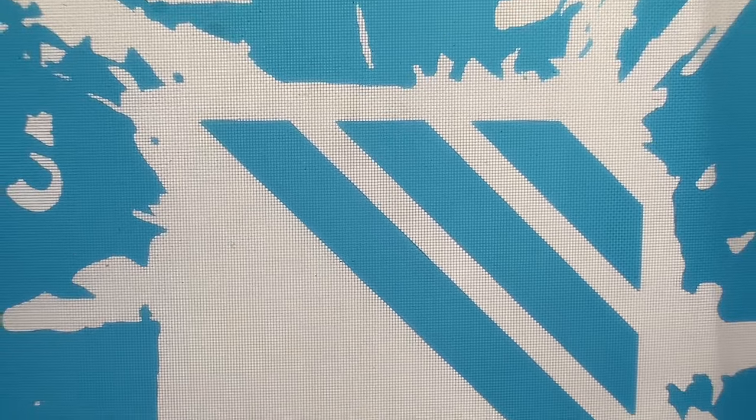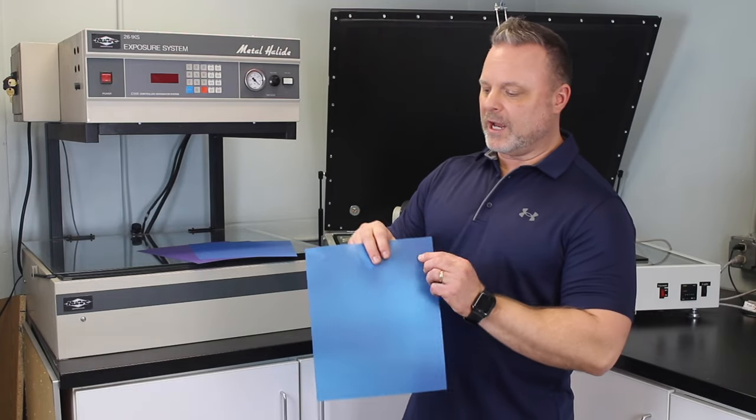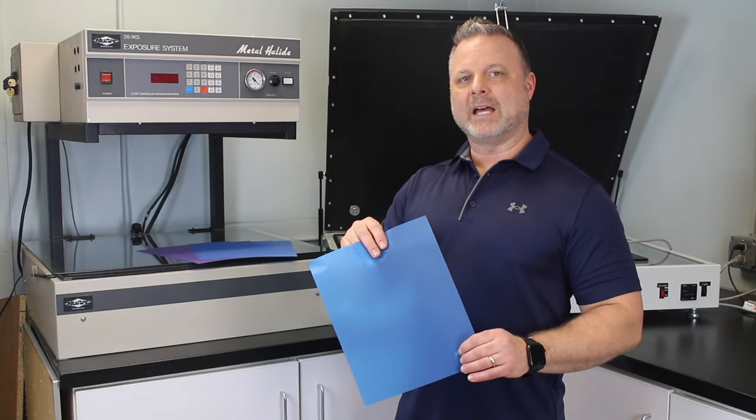Unlike the sandblast photoresist film, Icon Art has a mesh layer instead of a membrane. When it's washed away, the mesh layer remains, which allows you to use the stencil as a paint fill mask.